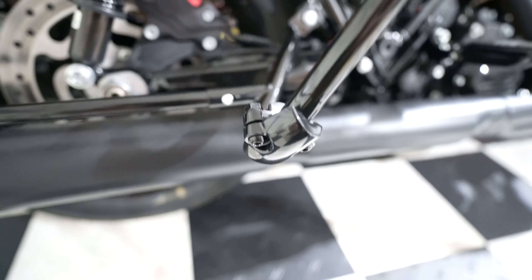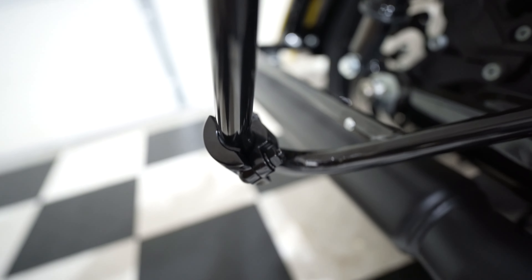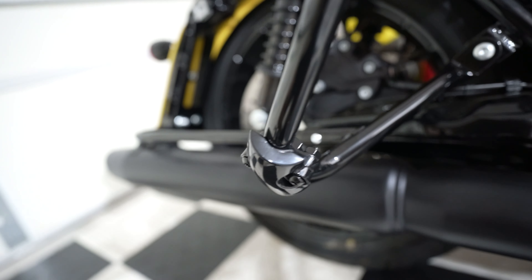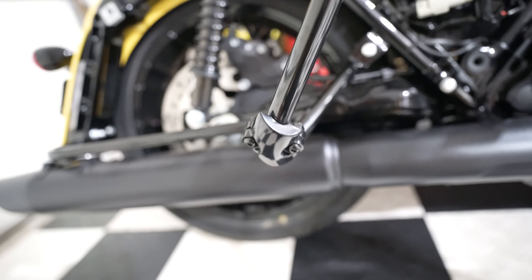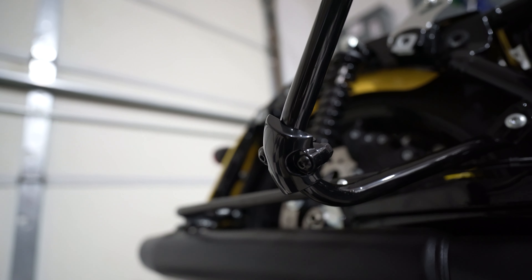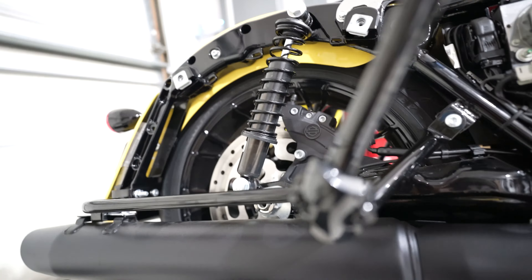Alright guys, the rear drop guard is installed. As you can see it's slightly slanted forward, but if you look straight it's actually pretty much parallel to the body of the bike. And again, it's not completely on the bottom — it's slightly to the side because that's where the majority of the impact would actually be taken if it was to drop.